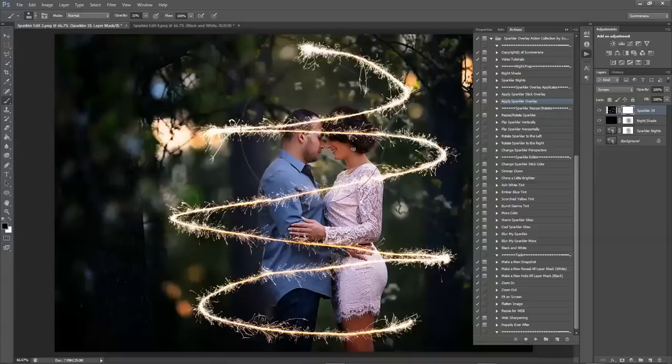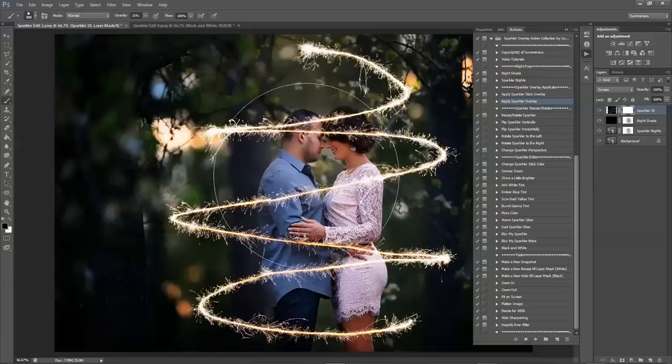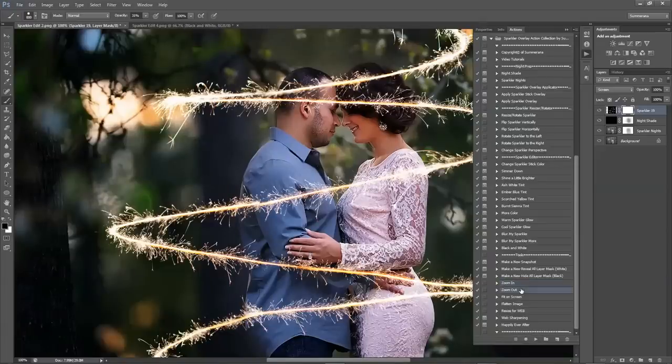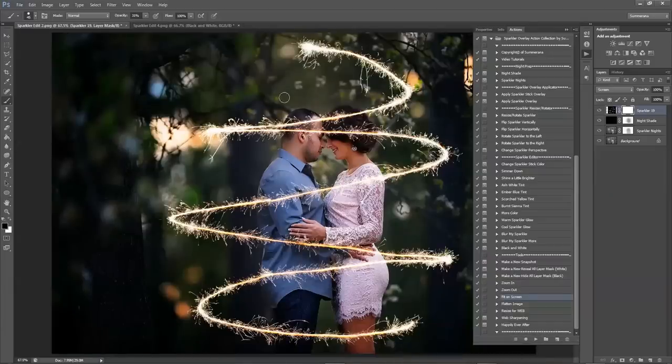Now for an overlay like this where you want to brush it off of the subjects, I would not use a soft brush but a hard brush. Go ahead and zoom in and start brushing it off of them. You're going to want to figure out what's in front and what's in back first — so front, back, front, back. Take it off accordingly. Make sure your opacity is at 100%, and you can zoom in if you'd like.